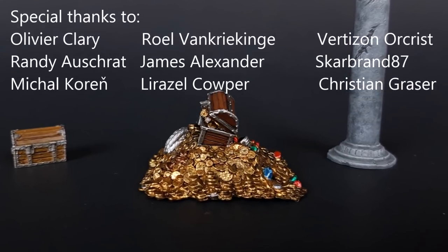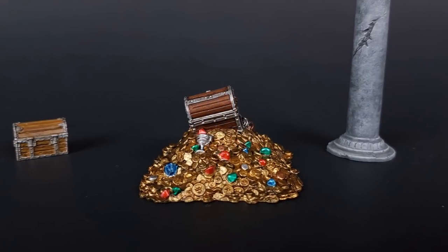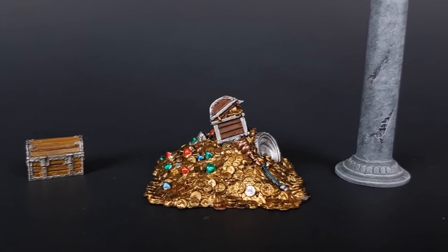And here's the finished product - one of the loot piles from the Dragon's Horde terrain crate. A special thank you to all my patrons who support the creation of these videos. If you like these videos and want to show your support, come check out Heroes and Bosses on Patreon. I hope you enjoyed this video and thank you for watching.